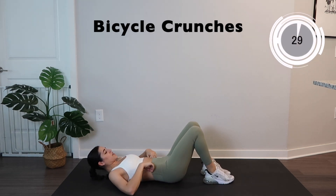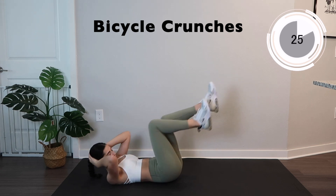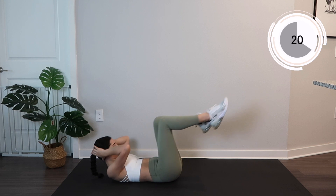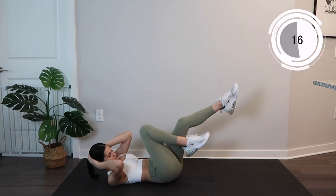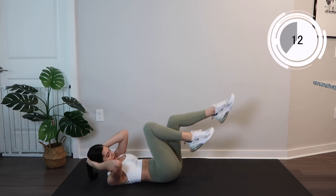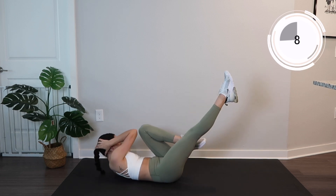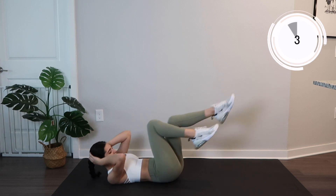We're going to get feet down and go right into some bicycle. You really start feeling that burn. Just one more exercise after this — you can do it, just keep breathing in and out. Making sure you're doing these slow and controlled will give you a bigger burn. Almost there.